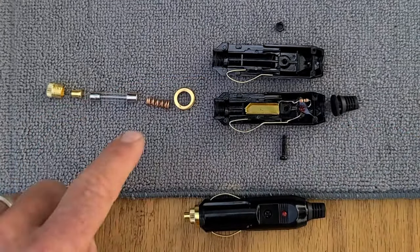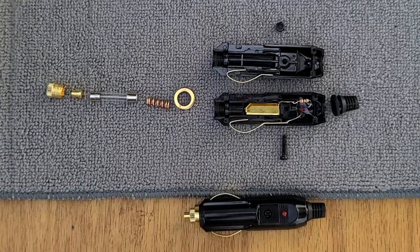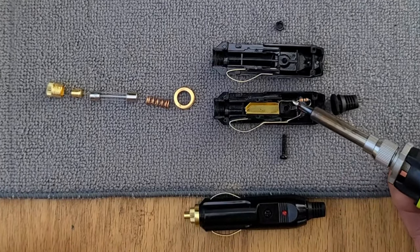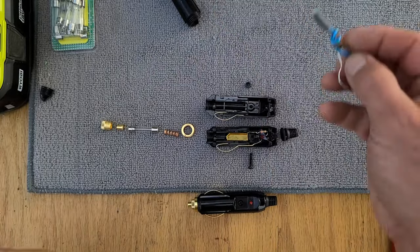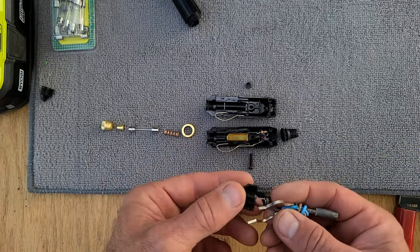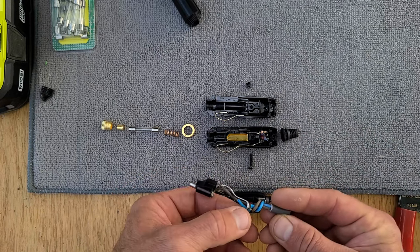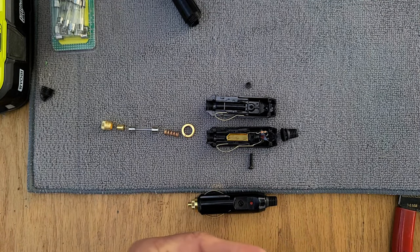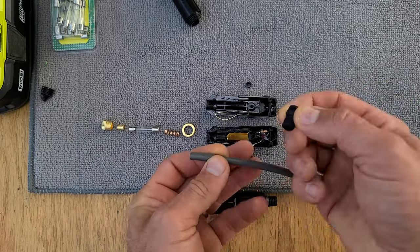This is where the spring sits inside here. So when we solder, we're going to solder one wire to this side, and the other wire will get soldered to this side. You can see they have the brown wire going to the center, so we'll do the same thing — the brown wire will go to where the resistor is, and the blue wire will go to the ground. We've got to remember to put the housing on first — we don't want to forget that when it's in two halves — so that has to go on first.